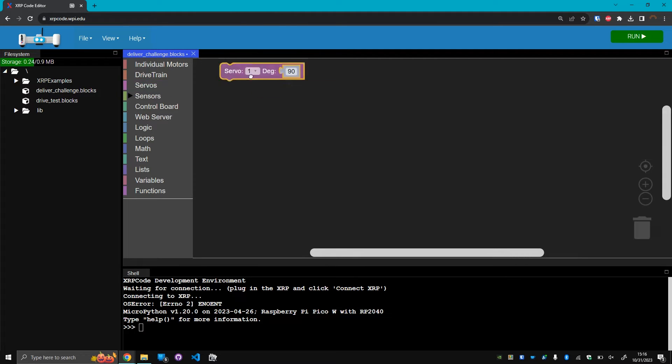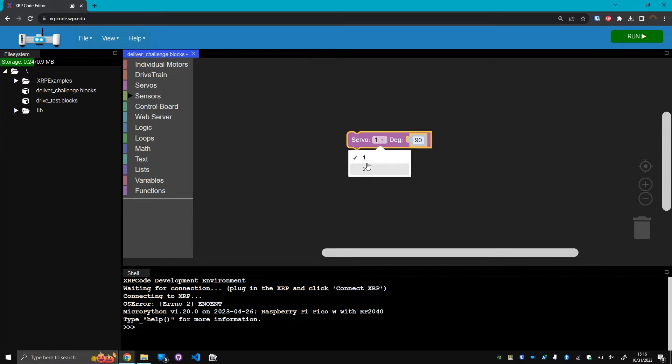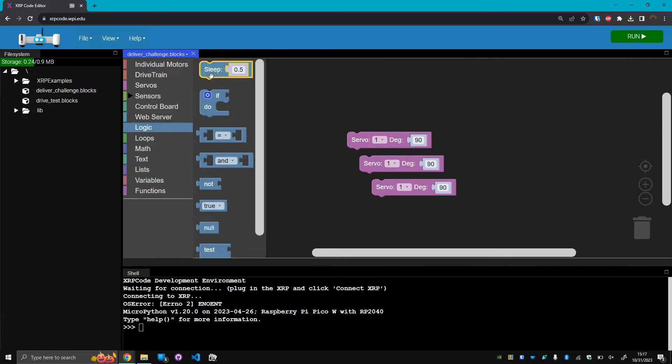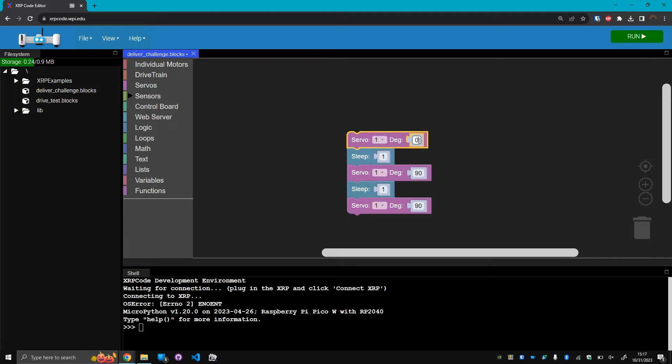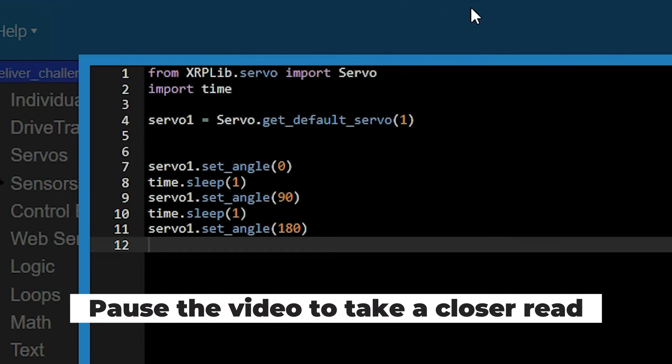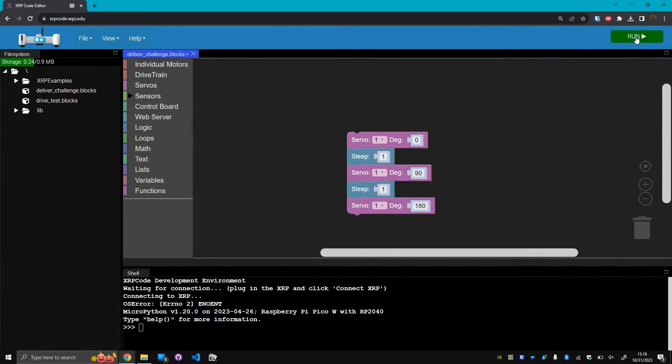On the left panel, under the servos section, grab the servo block. Within this, you can choose which servo to use. Because the servo is plugged into port one, I will leave it as one, and then we can also choose what angle to move the servo to. To demonstrate the motion of the servo, I'm going to have three of these servo blocks — just right-click and click duplicate to create a new instance. Note that this servo block will not actually wait for the servo to finish moving, so we're going to add some delay. Under logic, grab the sleep block and attach it to that first servo block, changing the time to one second. Then attach the next servo block, duplicate the sleep block, and attach the last servo block. I'm going to change these angles to zero degrees, 90 degrees, and 180 degrees. We will quickly show the Python equivalent and then click the run button in the top right corner to run this code.